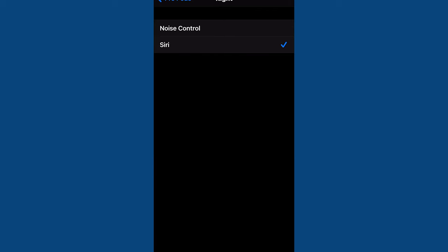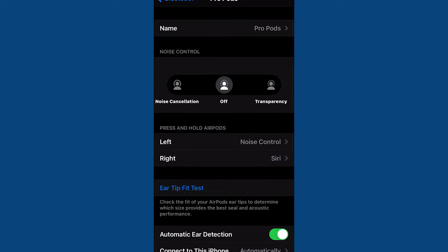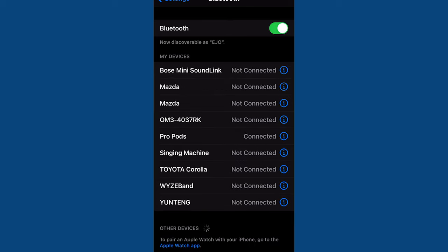You can customize the press and hold action even further by having one ear change noise cancelling modes and the other activate Siri if you feel so inclined. Speaking of Siri, you can activate it just by doing the normal hey Siri. But since the AirPods Pro have active noise cancellation as part of the physical interactions, it doesn't actually have a way of changing the volume right on the AirPods Pro themselves. You can change it by saying hey Siri, turn it up, turn it down, volume to 20%, what have you. But that's kind of lame — I wish the stem had some touch sensitivity so you could swipe up or down to change the volume.